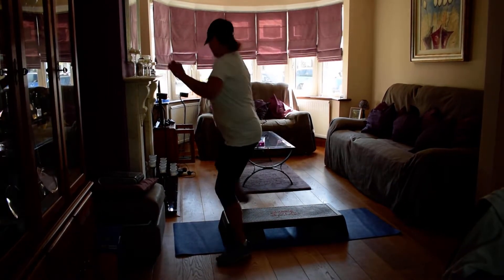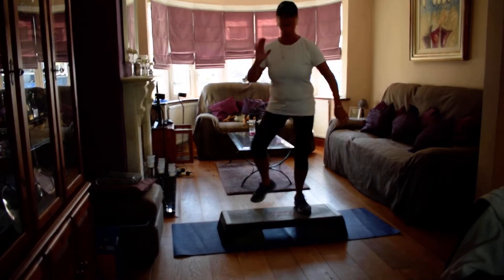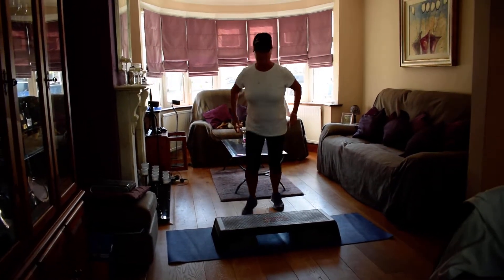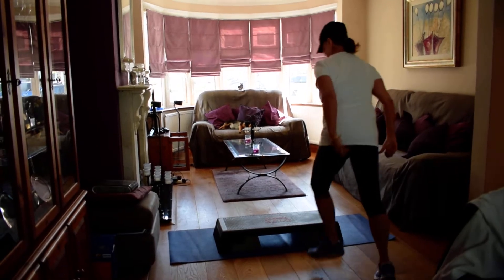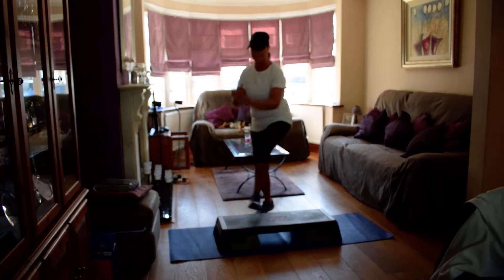Curl for two, tap at the end. Basic. Walk it over. Kick to the corner. Single curl, up. Four. Two more. Curl around. Tap at the end. Basic. Walk it over. Kick to the corner. Curl. Four.